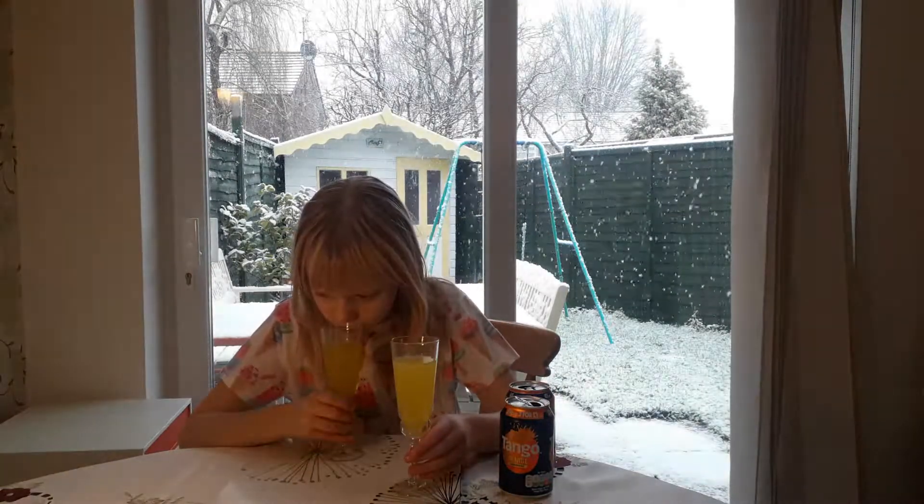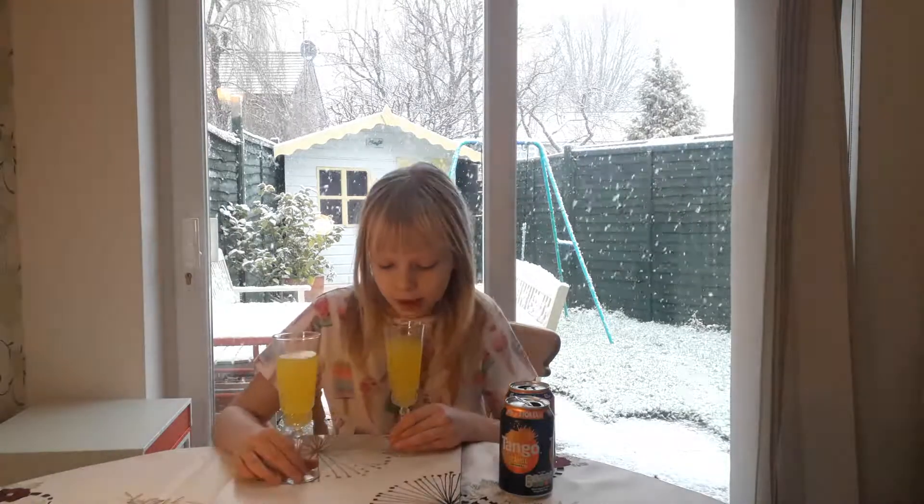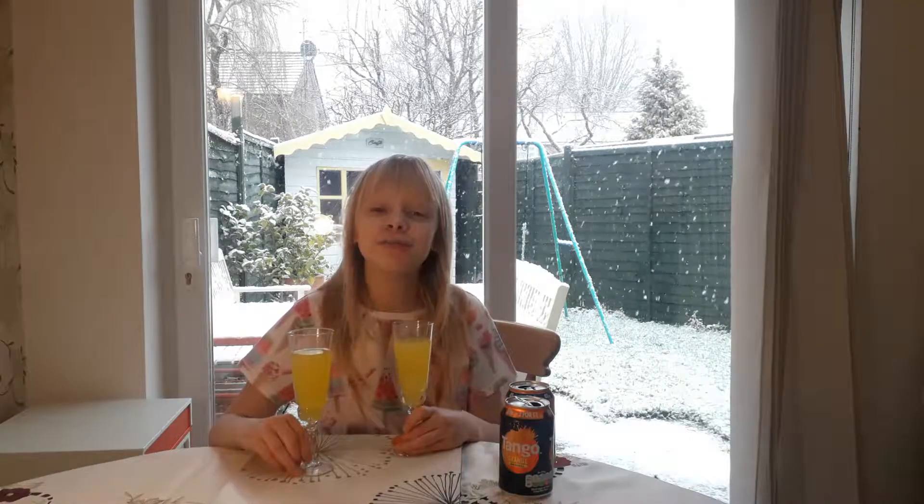This one smells very fizzy. And what about this one? It kind of smells a bit bland but also orangey at the same time. Sorry guys, I'm just getting distracted by the snow.